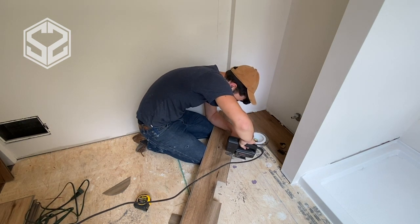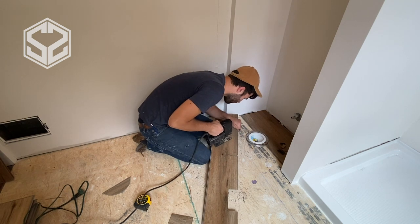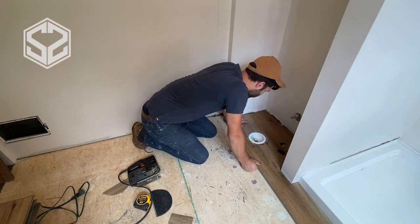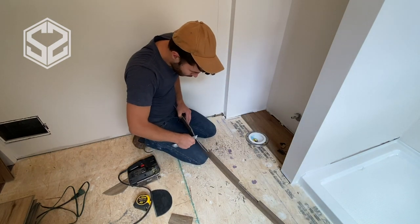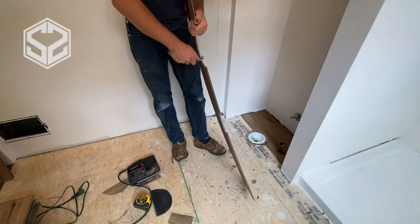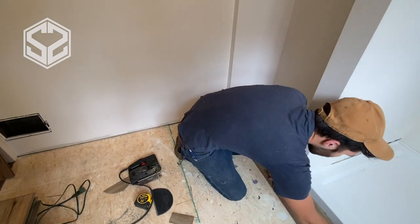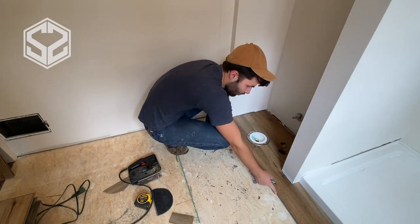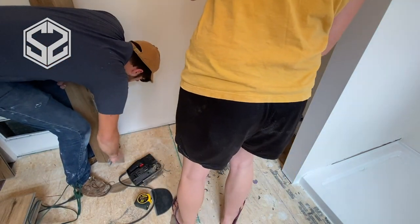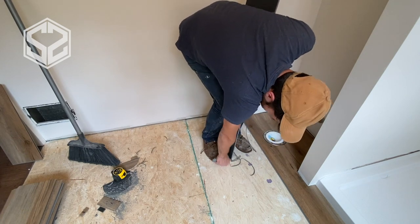Now I have one more cut to make with the jigsaw and then this piece should be pretty much ready to put in. And from there, that's the most complicated section done and I can just start building out the floor a lot quicker. Now that fits perfectly. We're going to quickly sweep underneath — all the shavings that I've created and the sawdust from the jigsaw need to be cleaned up before we can lay this board down. I'm also going to be shaving off the tongue that's facing the shower so it's a nice smooth transition from the flooring to the shower, and that will give me enough space for the eighth of an inch of expansion and contraction of the flooring.